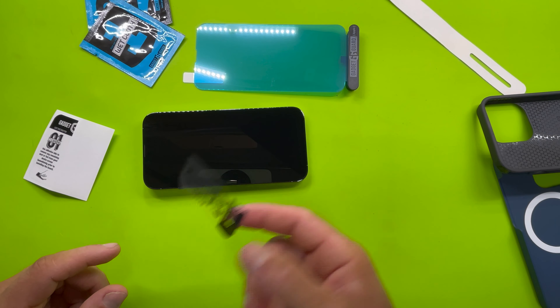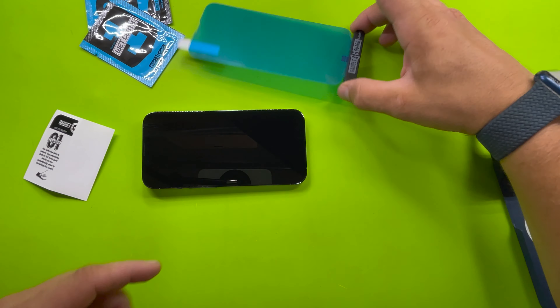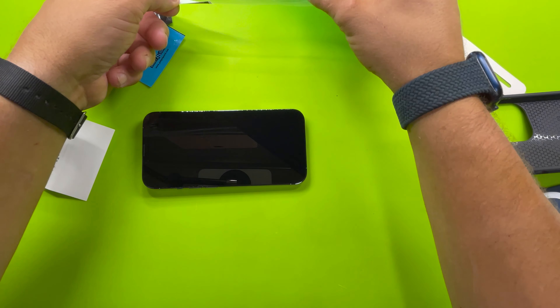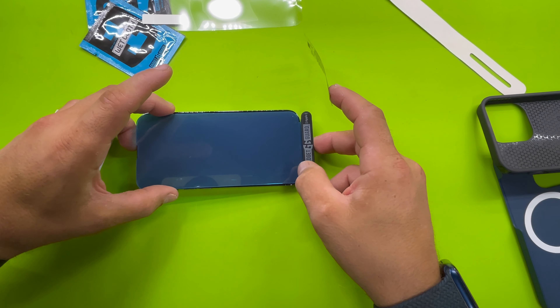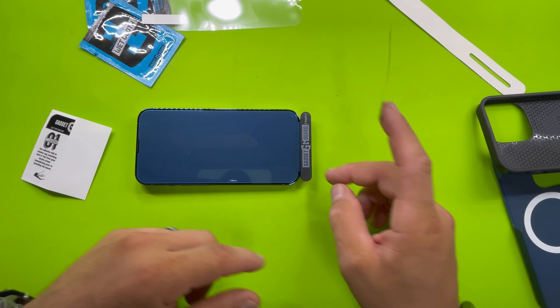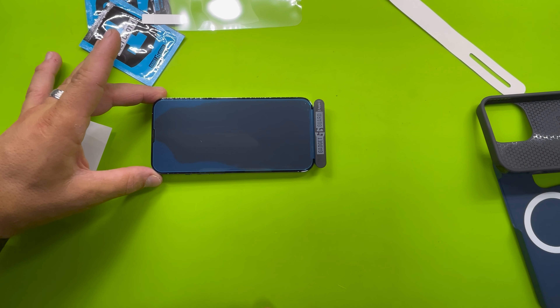If you're reinstalling a screen protector, it's really important to get that ring that remains after you remove the old one. And we peel this off. You kind of just lay it down — you can start from here, or you can just do that.